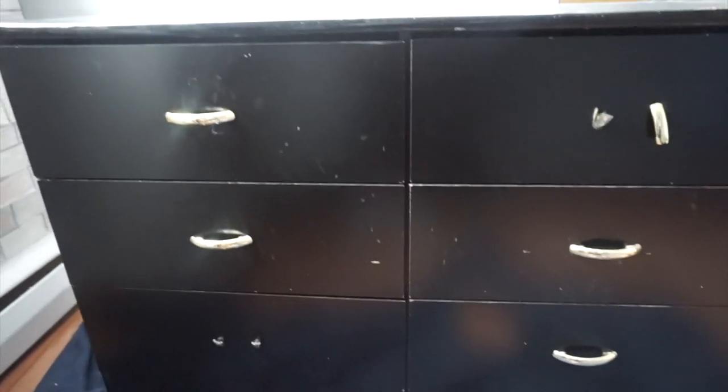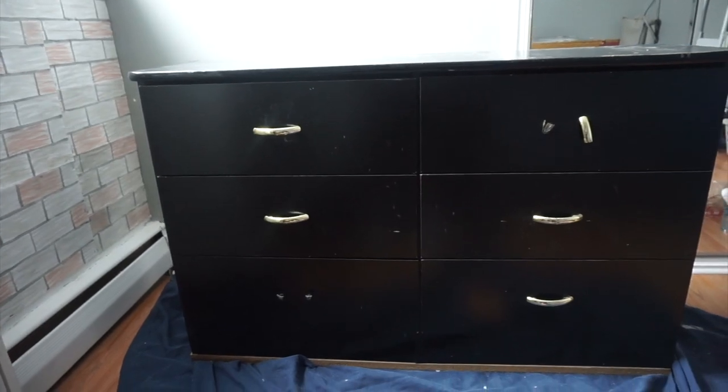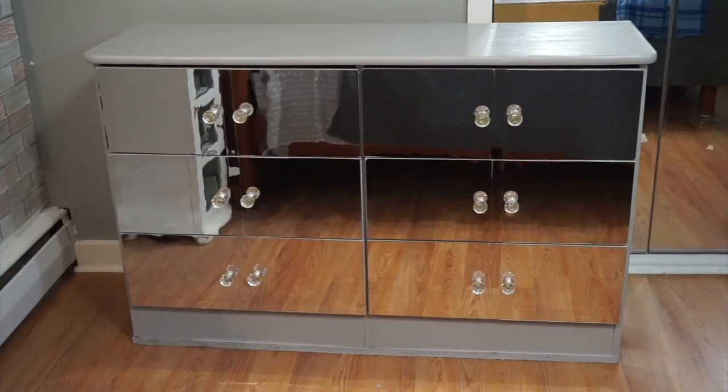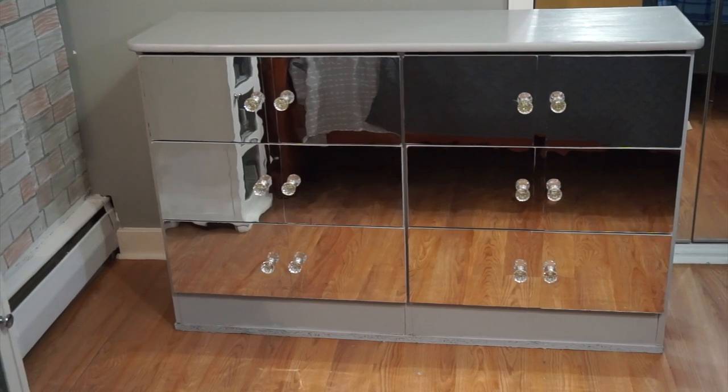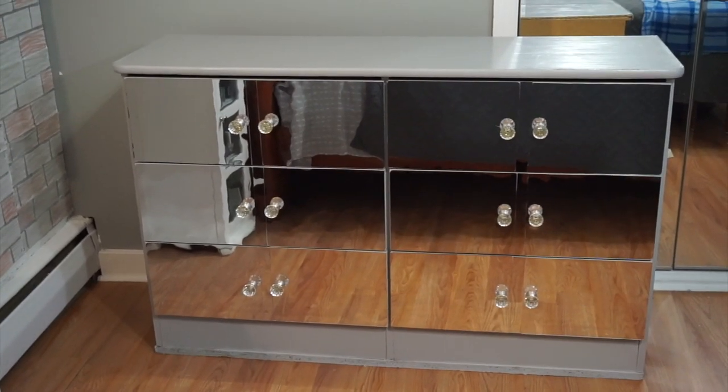Hey guys, welcome back to my channel! In today's video I'm going to show you how I was able to take this dresser from looking like this and turn it into this — a very pretty, very glam dresser on a very affordable budget. If you are interested in how I was able to get this makeover, please keep watching.